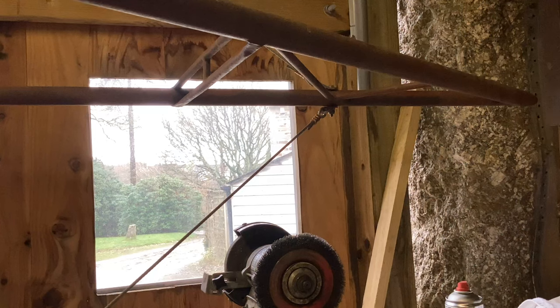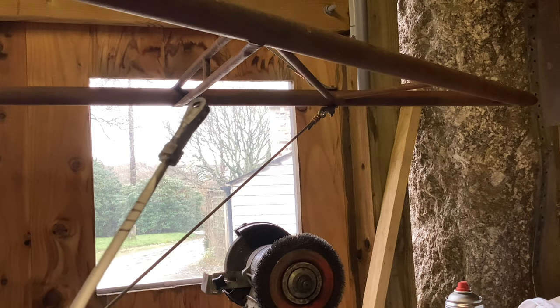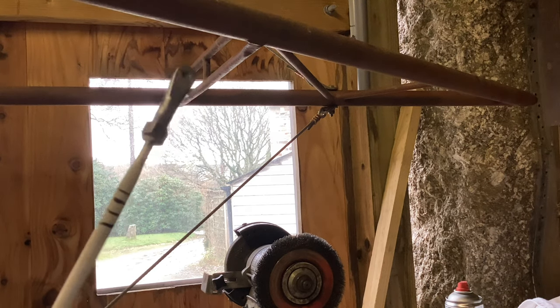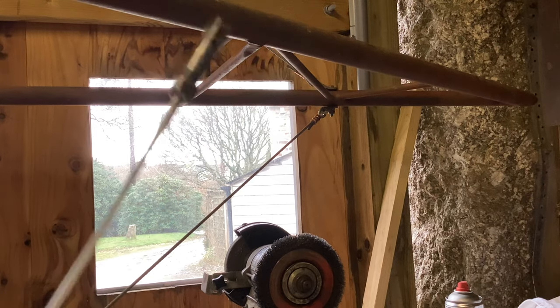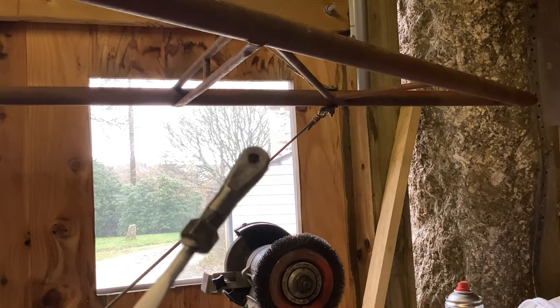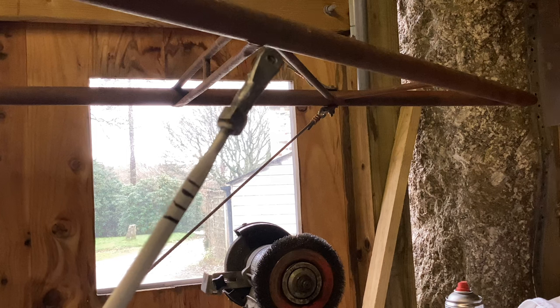If you were unfortunate enough to watch my previous film about wires, you'll know that I found the top wires too long slightly, and the bottom wires a bit short. But one viewer made the very sensible suggestion that maybe I'd got the wires muddled up. I was going to measure twice before doing anything else, but Geoff, you were quite right — well done. That goes to show it's very easy to do.